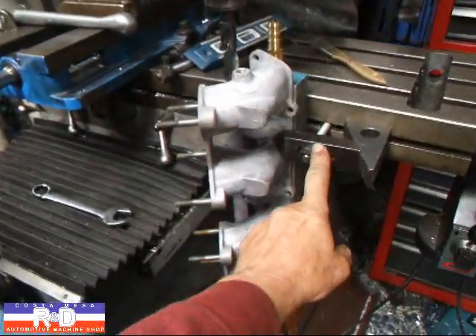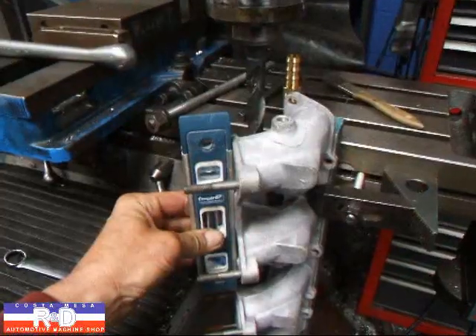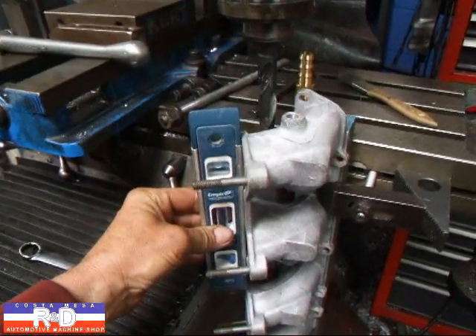We've actually clamped the thing down on the side of the table, which actually works pretty well. You have to make sure you get a level to get everything leveled up and that should be good to go. We're going to show you how this is done.